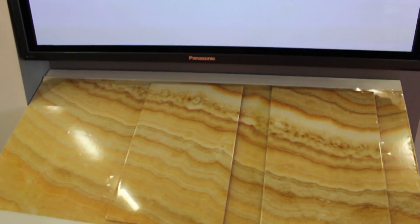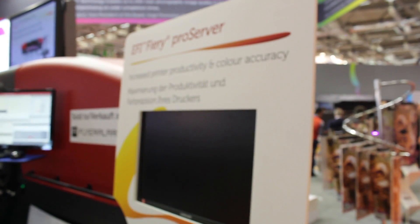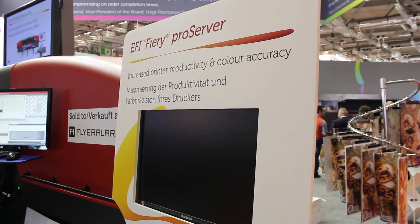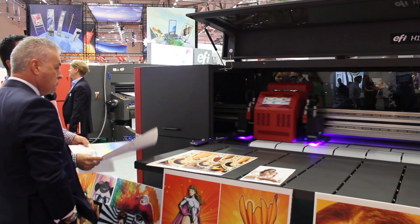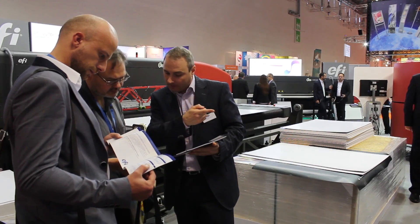We're addressing multiple different segments in industrial print and industrial inkjet. Our development of our next-generation Fiery, targeted at the Landa-type product, is well underway. We're tracking very well with the development of their printer, and it's going to be a fantastic showing at Drupa.